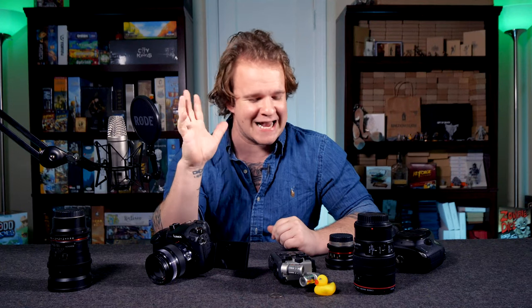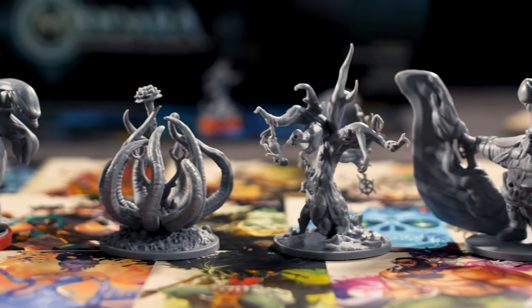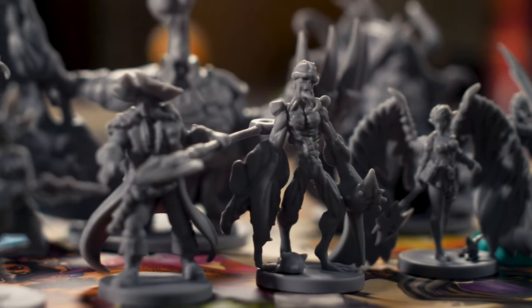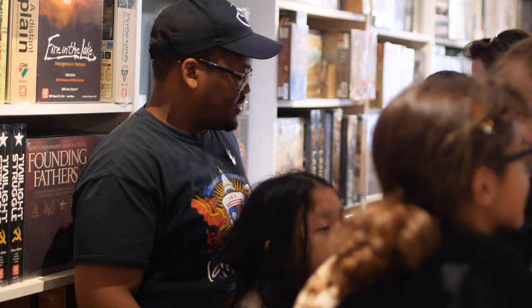Hello, welcome to Quackalope. Today I want to talk to you a little bit about the gear that I use to film my Quackalope videos — my board game review videos, unboxing videos, and even interviews at events like PAX, Gen Con, and Origins, which I'll be attending this year.